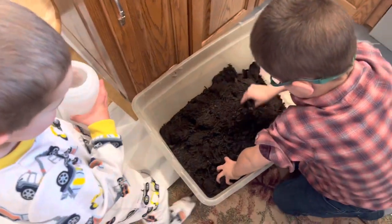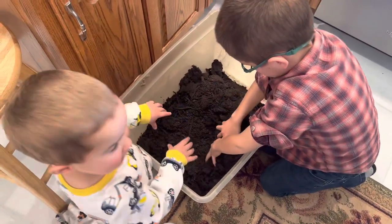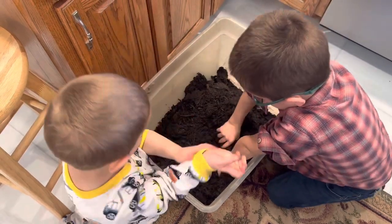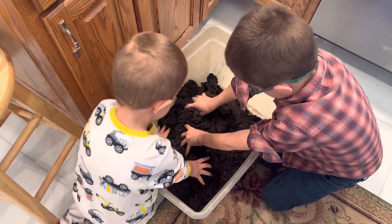Mix all that soil together so all the water gets in. Pull your sleeves up, Titus. You gotta get all that water mixed in so it's really nice and moist for our plants.